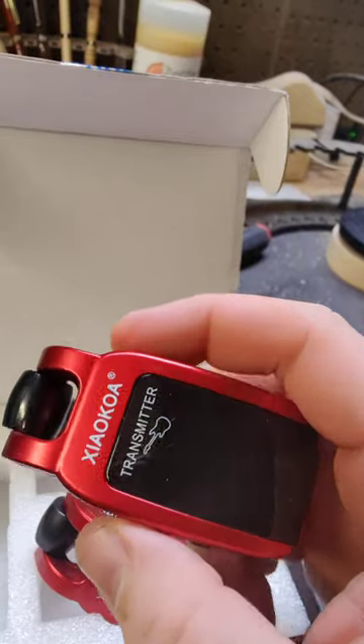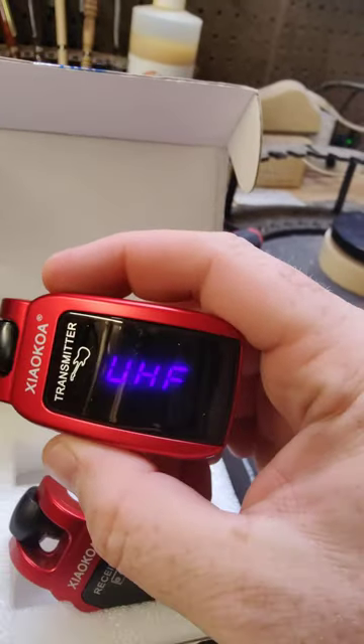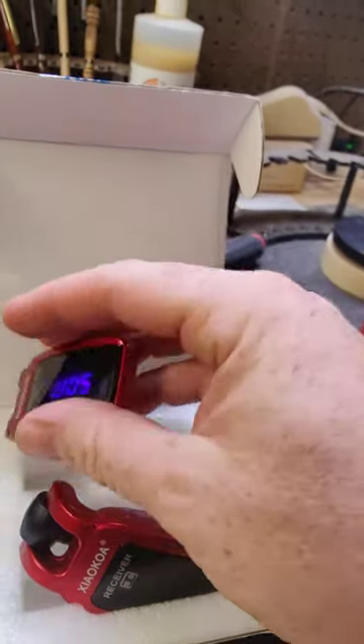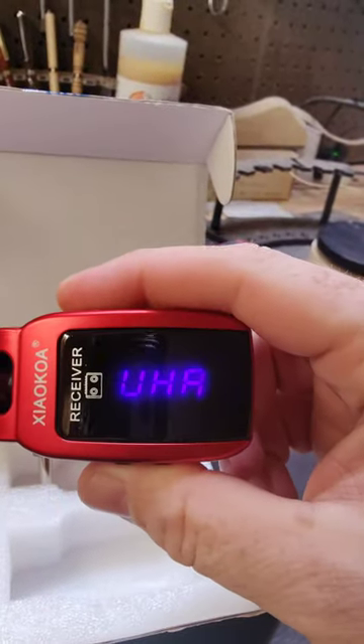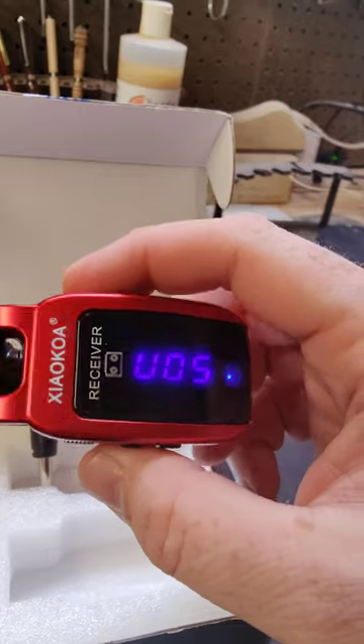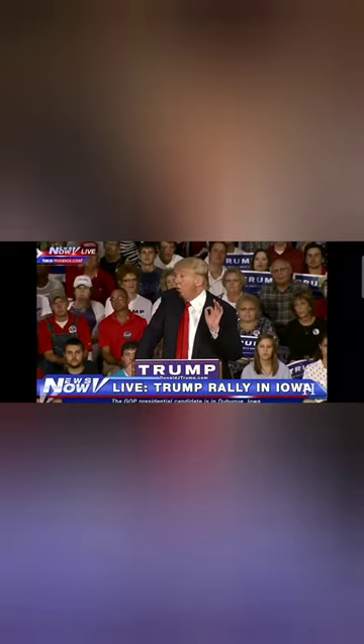Let's do a sound test. I guess before anything else we should make sure that they actually turn on. Oh yeah! How about you? Oh yeah! Alright, here we go, she's on. Don't know how well the battery's charged — it came all the way from China!